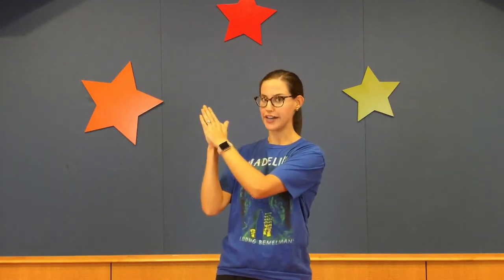Hey guys, welcome. So every week we are going to start off with this song called Movin' and Shakin'. This song was written by our very own Miss Alyssa. This song is going to work on our cross lateral movements, which is basically just moving arms from one side and then sweeping them across our body to the other side. You'll get it in no time.